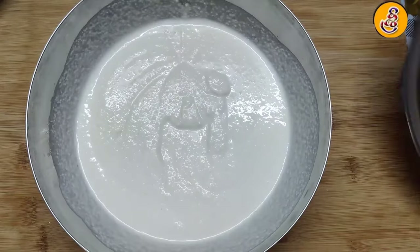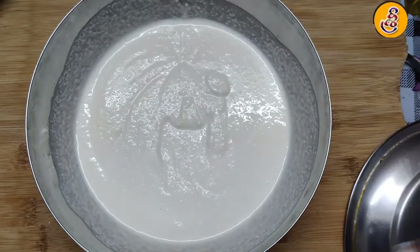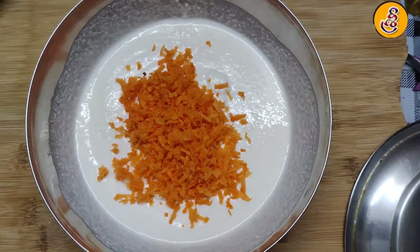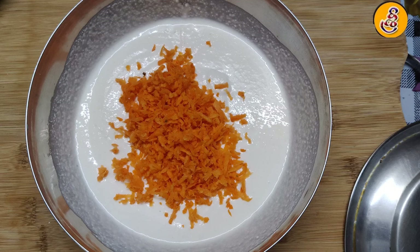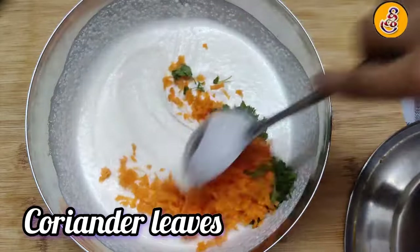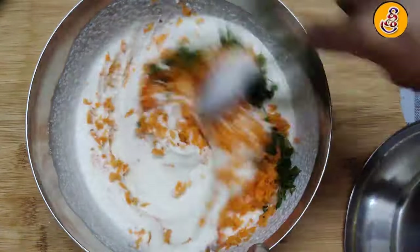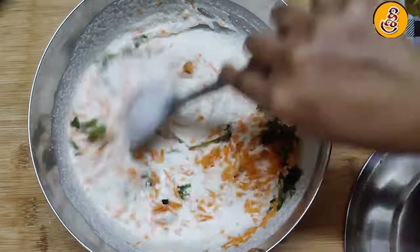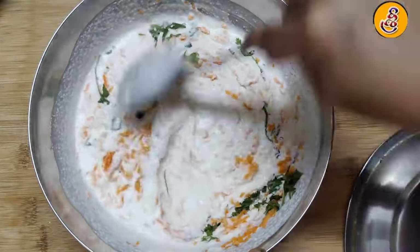If we look at the egg, we have a little bowl of eggs. Let's do the egg in 1 cup of carrot. Let's put the egg in 1.5 minutes.